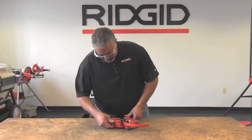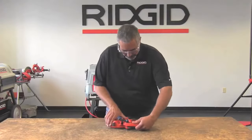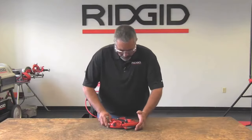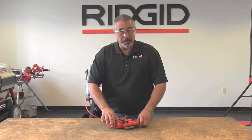Now that you have the dies installed, you can close the die head. In some cases it just takes a little bit of adjustment, moving the dies around to make sure that they all fall into the cam plate. Once you have that done, the dies can't come out because they're locked in with the cam plate.